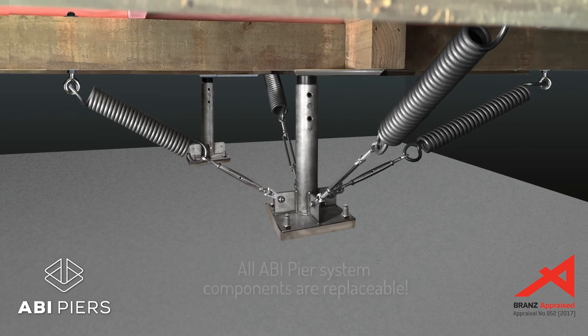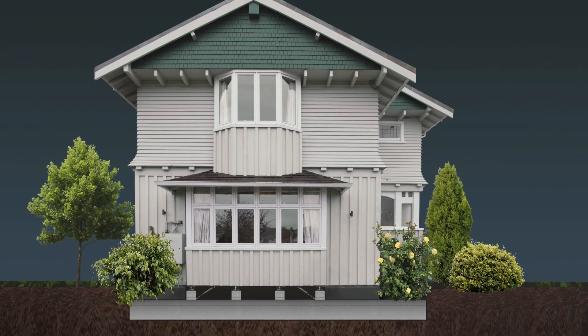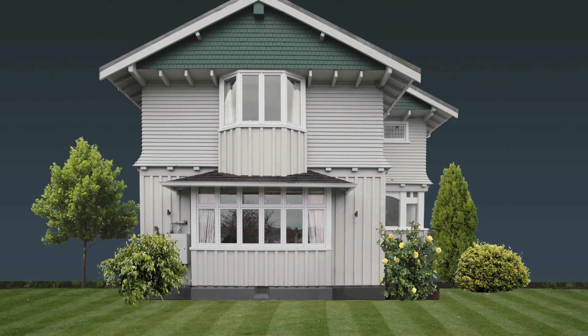All ABI Pier system components are replaceable. The ABI Pier base isolation system mitigates damage during large earthquakes and enables easy repair.